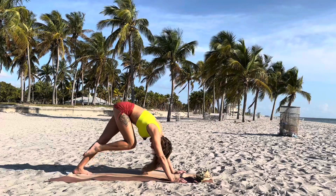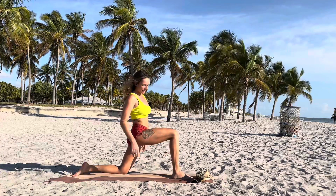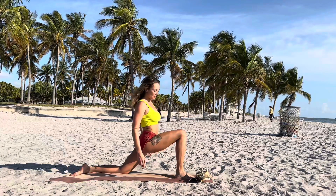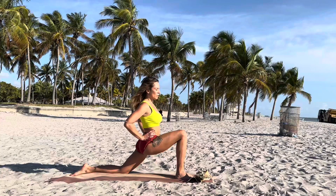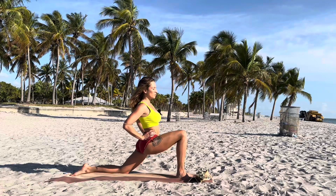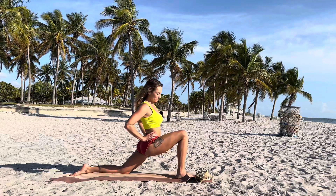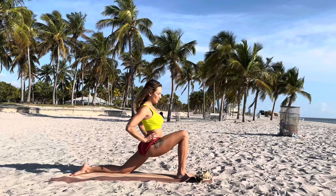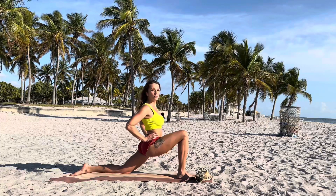Inhale and exhale. Step through with your right leg — low lunge, Anjaneyasana. I love Sanskrit names. We practice yoga very traditionally. Even in modern culture I try to teach traditional yoga. It's not only fitness — with time you'll get this feeling that you're part of something bigger. It's all about the unity of all souls. There's something very special in practicing yoga.